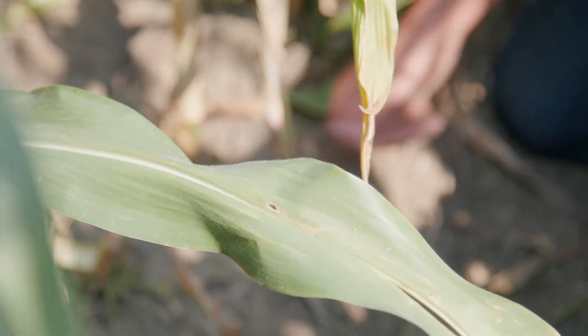We are going to talk about roots — not just roots, there's more. Healthy, good, deep roots, but more importantly the anchor roots that come out of the stalk above ground on corn plants.